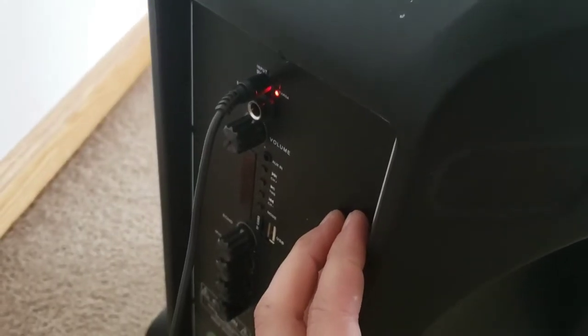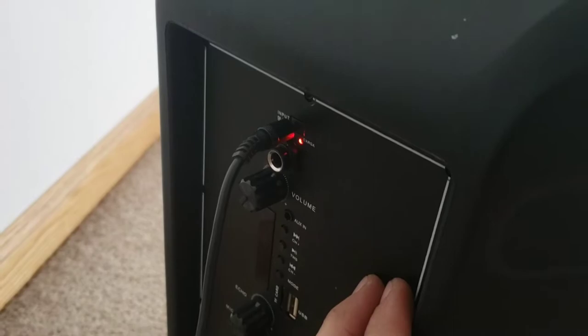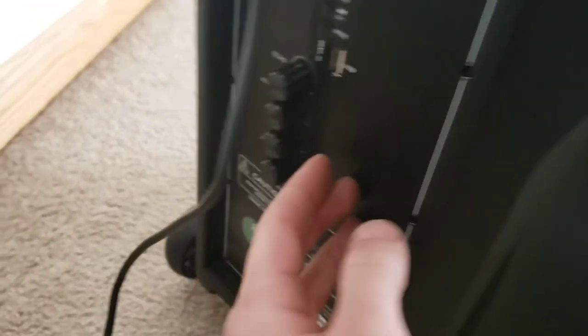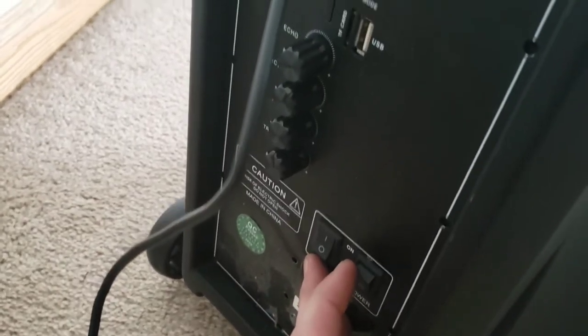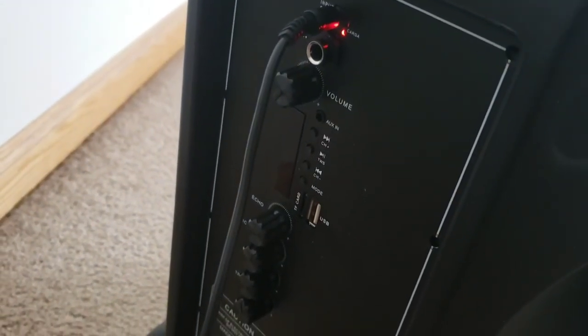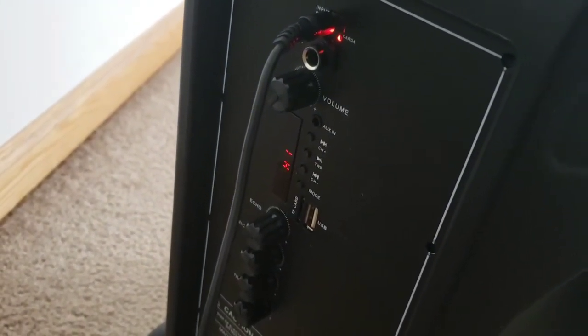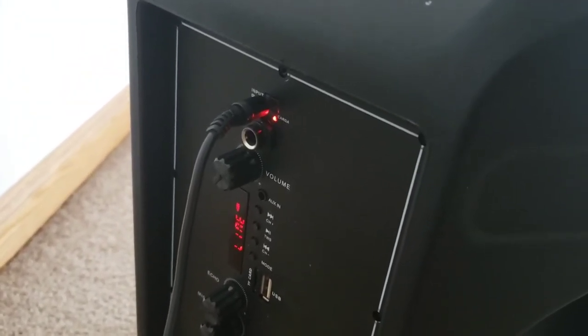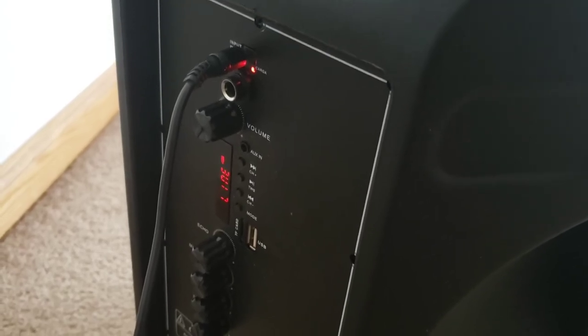We'll see if it powers on. All right, we've plugged it in — there isn't any smoke, but we have a light showing it's charging, which is more than it had when I got it. Let's see what happens goofing around with the switches now. Line in. Okay, it's fixed, I would say. Sweet!